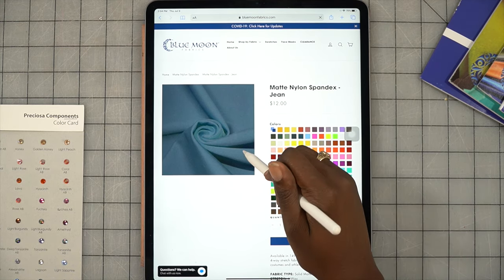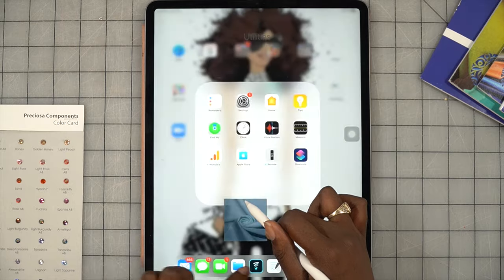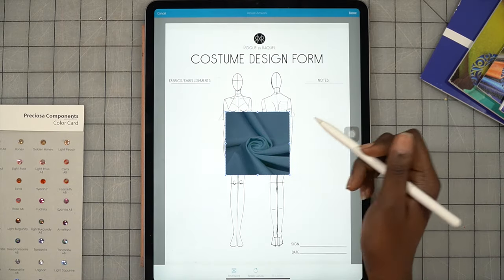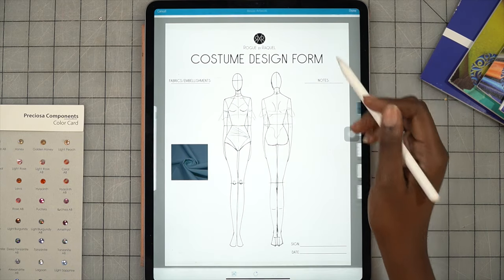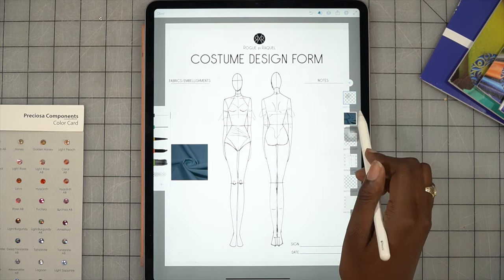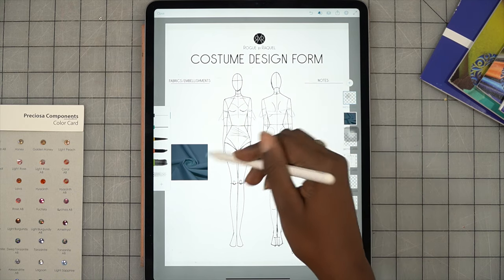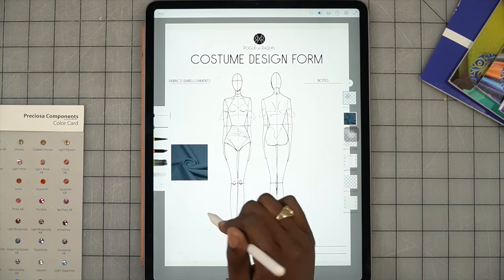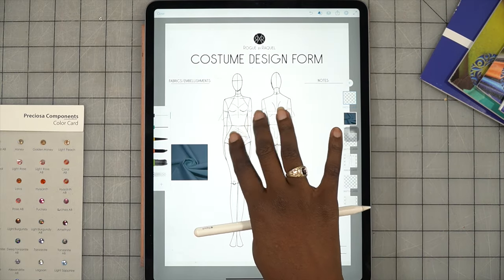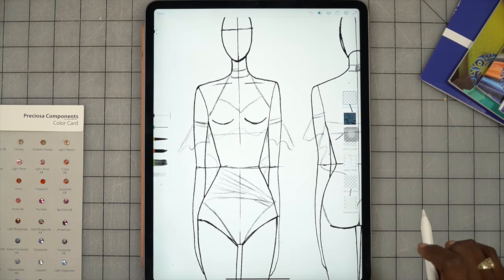I'm going to go into bluemoonfabrics.com and pull up the matte spandex section. We're going to look for the 'jean' color — here's jean. We'll get that color. Here's the color — it looks really dark on this image, so I'll make sure to send the client a better image of that. We're going to pull that image up into the Sketch app and drop it in, then press save. I'll send her an actual image of the color so she knows what it is.